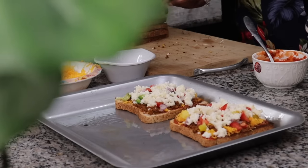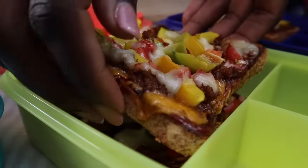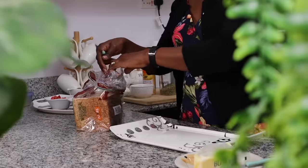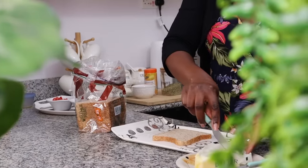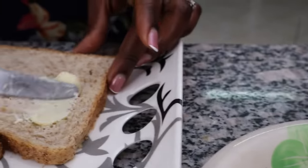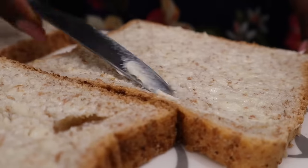You might be wondering why I'd be packing lunches since we are homeschoolers. But homeschoolers do go places — sometimes we're gone all day for sports, sometimes through lunch. I go to work too, so we pack lunch. I'm toasting the bread first so the toppings don't melt through — nobody wants a soggy mini pizza.